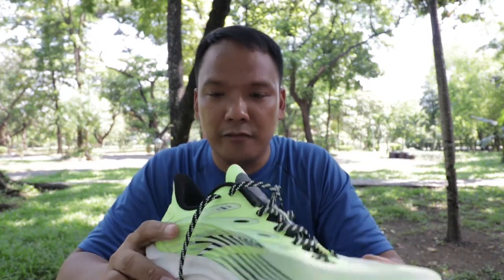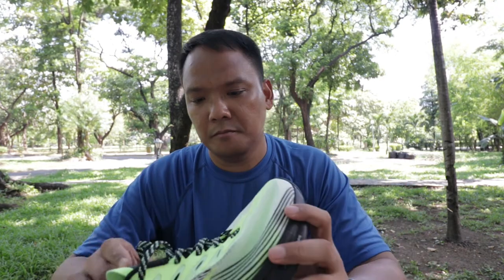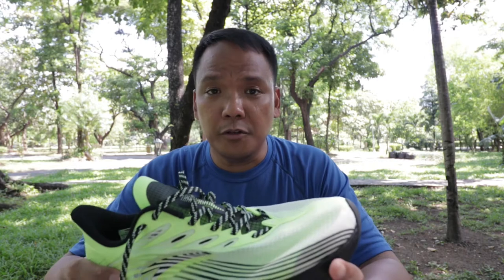In US size 9.5, it weighs 291 grams or 10.3 ounces — a middleweight shoe. Going to the specs.